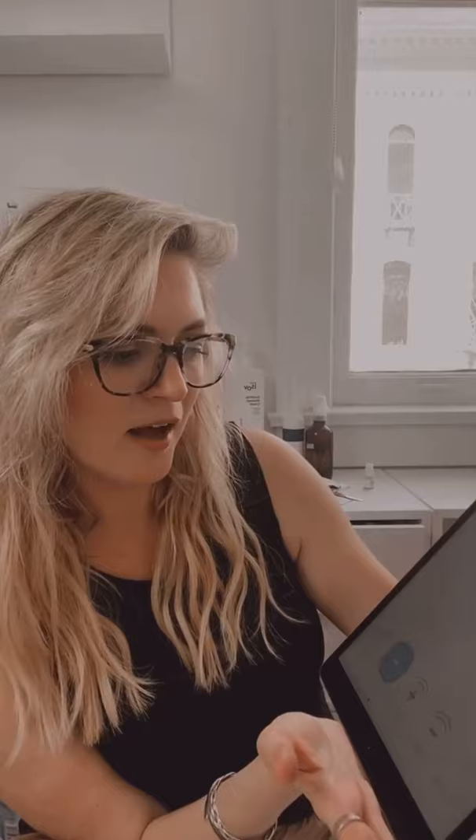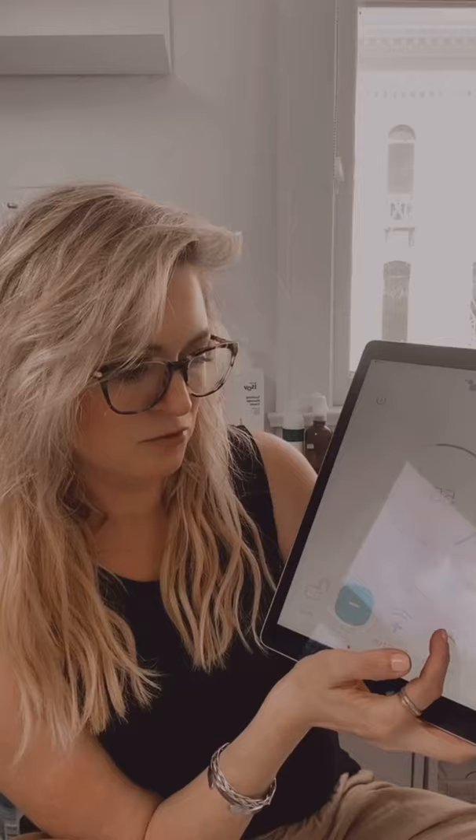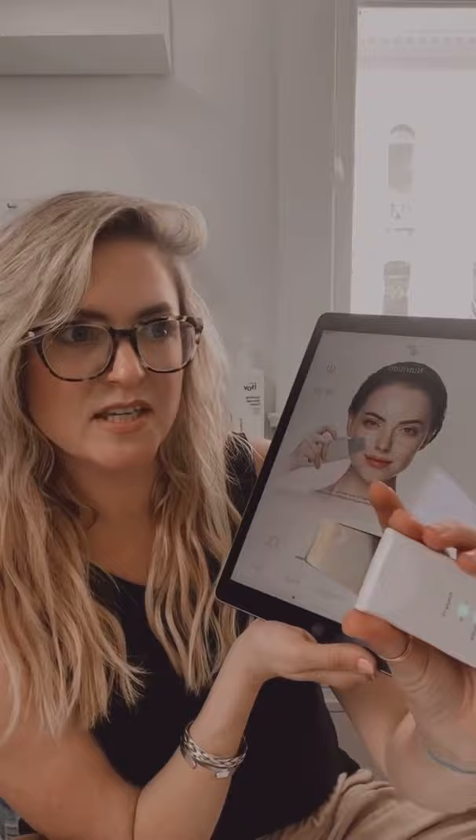This is the app that it connects to. First we show your battery, which is nice because we never charge ours and so we're at 55 percent — not too bad. And then you can control it right from here if you really wanted to, but it has the functions on here: the cleansing, nutrition, and firming up.